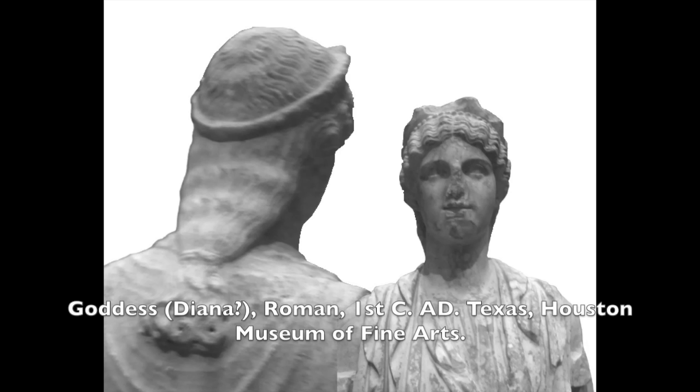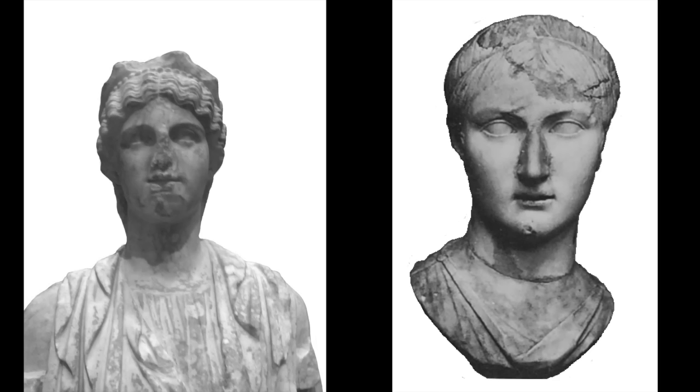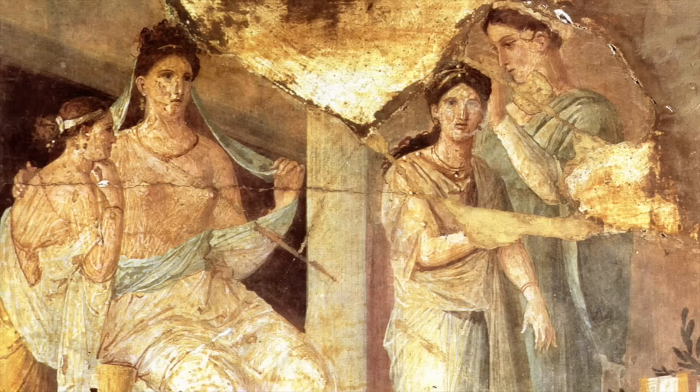Rather than imitating Plotina, this style has more in common with goddess imagery, such as this statue in the Houston Museum of Fine Arts, identified as Diana, goddess of the hunt. The back hair is the same, but Diana wears a pearled diadem. Pearl diadems are iconographic symbols reserved for the gods only. Sabina's diadem is created from the hair itself, likely meant to suggest, rather than openly claim, divinity.